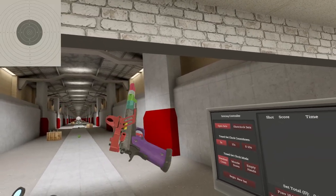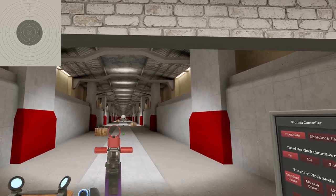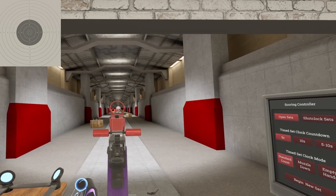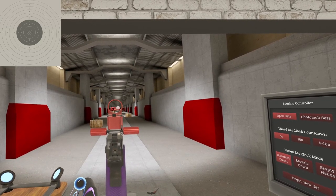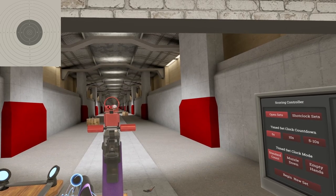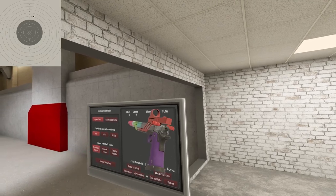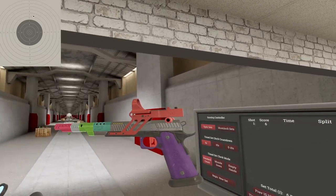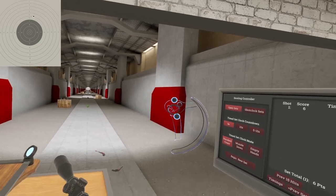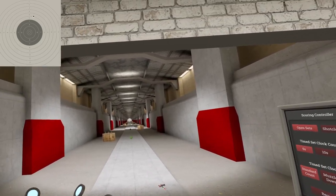There you have it — the IPSC 2011 in 50 BMG. Till next time, I will see ya. YOLO. Oh, I got a six at 100 meters — nice. And I ejected the round when I threw it. Well, that's a handy feature.